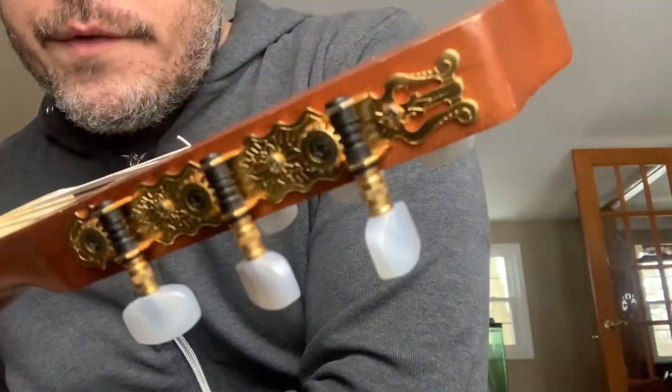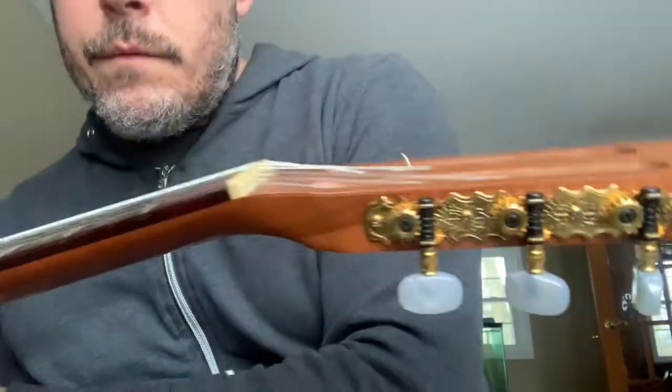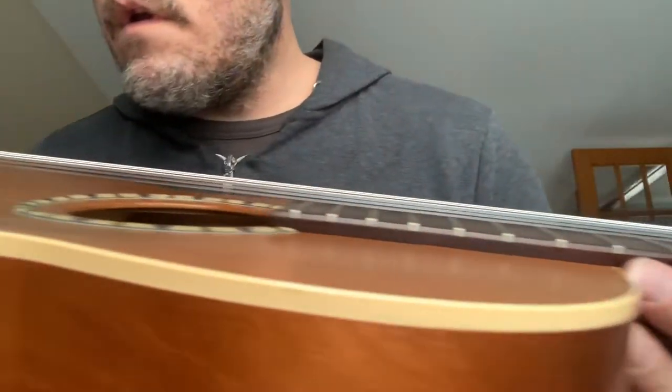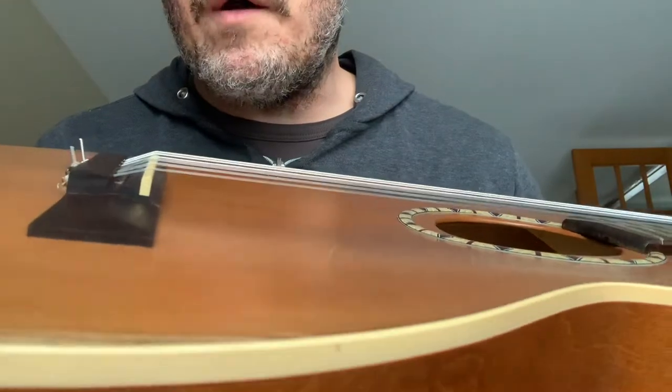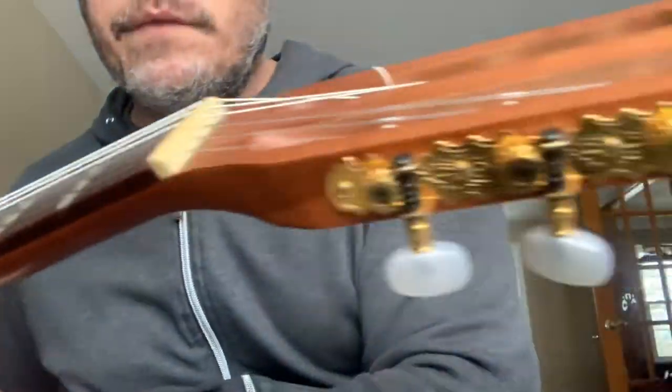Really nice tuners — this thing stays in great tune. They have a synthetic bone saddle and nut.